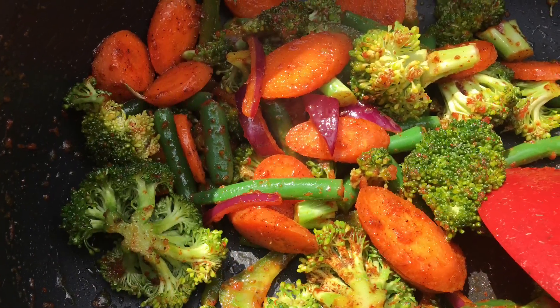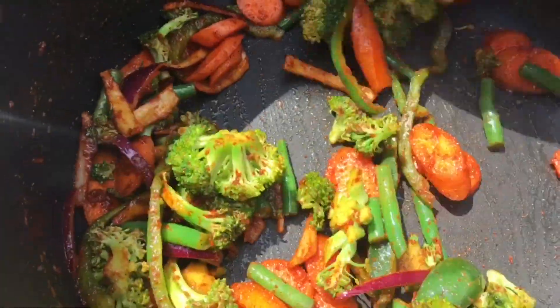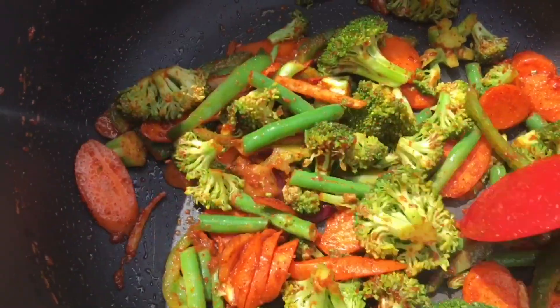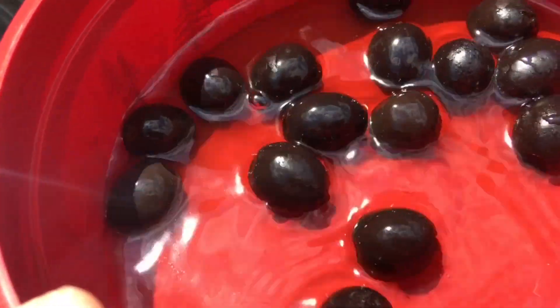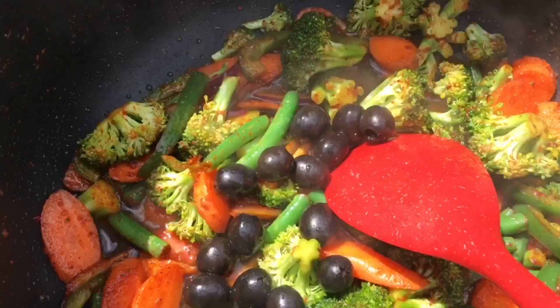Just give everything a nice mix — we don't want the veggies to get really soggy or soft. We want the veggies to be nice and juicy and have that beautiful, vibrant color. Just go ahead and mix everything up in that olive oil. It should smell amazing with all the seasonings because that onion powder, garlic powder, everything's going to give it a real nice taste.